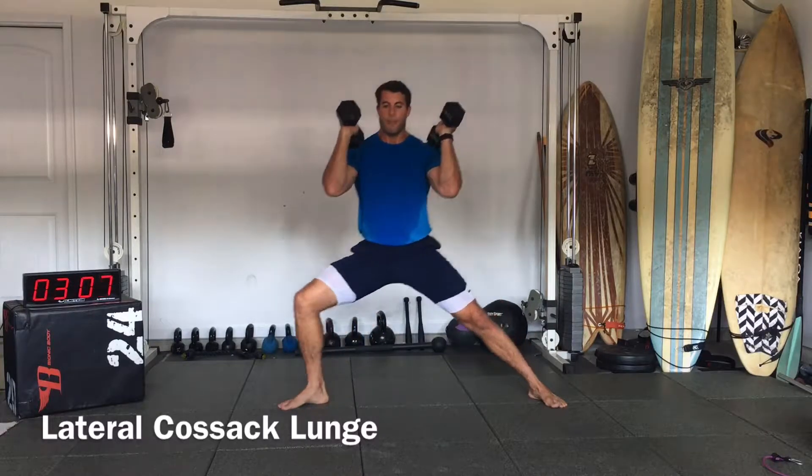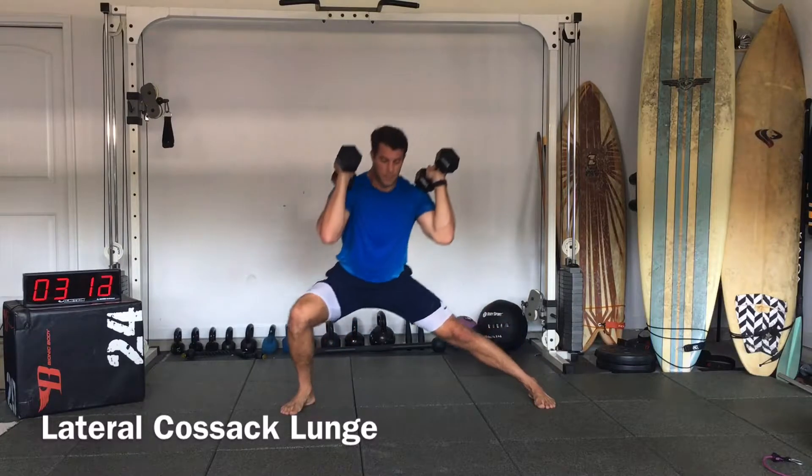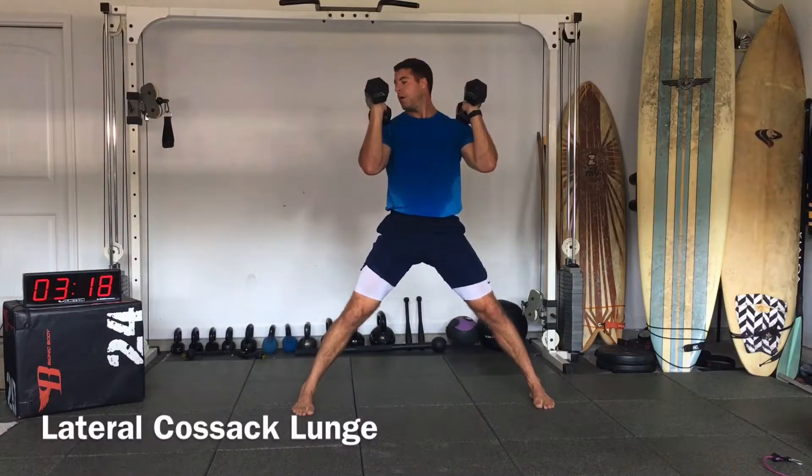Come down. If you can, try to keep those feet in. Switch.